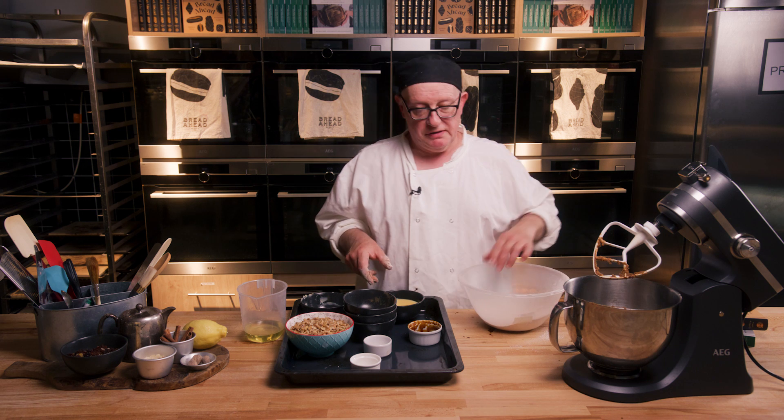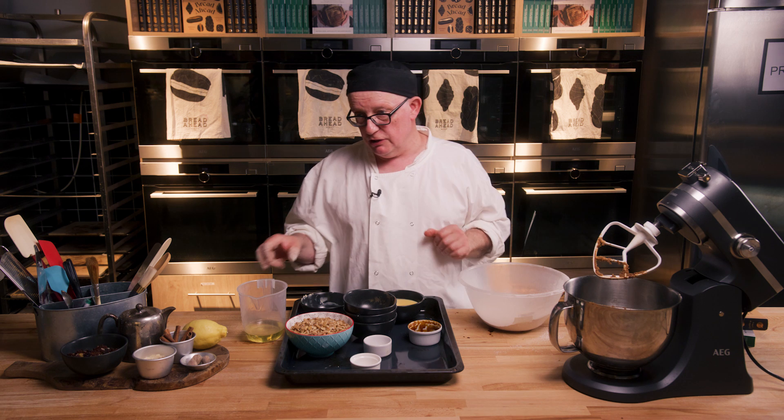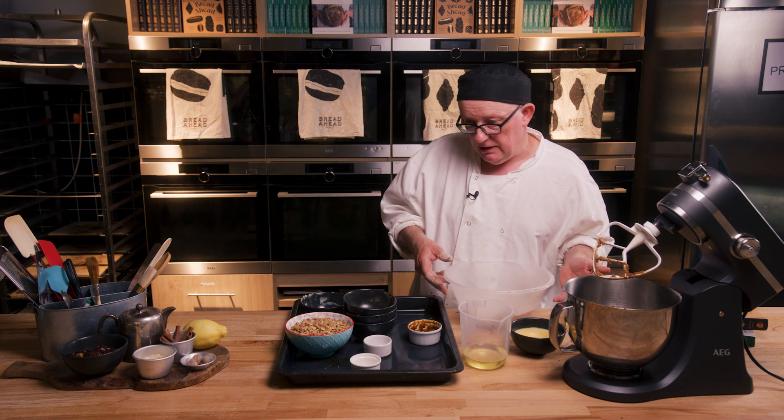So now I would say three action stations: your sugars, the flour, and the liquid, which is oil — vegetable oil — and egg.